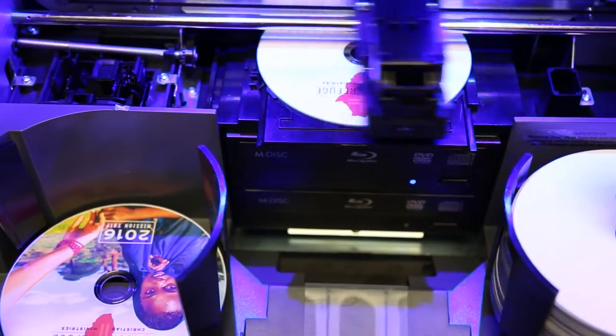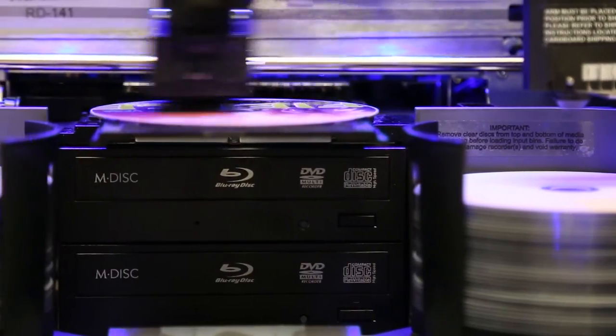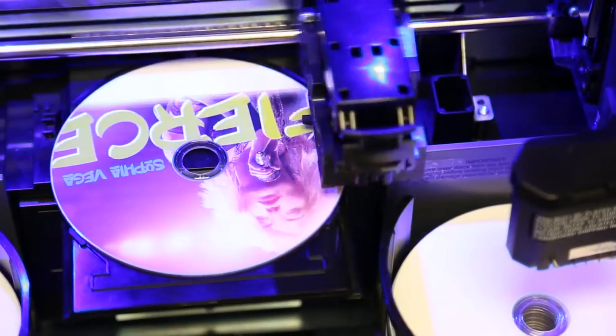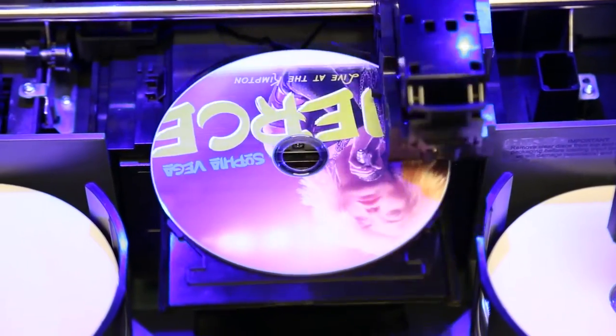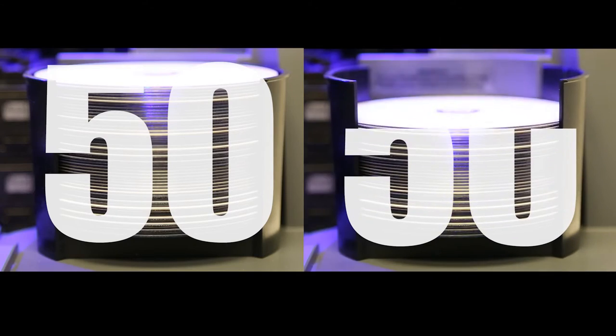The Bravo 4200 Series can be configured as a print-only device with one or two drives, or with Blu-ray drives. The 4200 Series features Primera's highest disc capacity — you can load 50 to 100 discs into the Bravo 4200 Series.